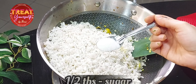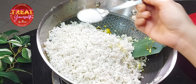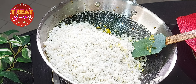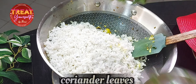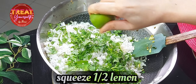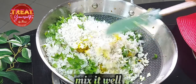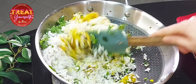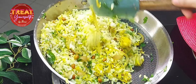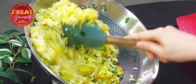We will add half a tablespoon of sugar. If you eat street-style poha, you will add sugar. This gives a sweet, spicy, and tangy flavor — they are all fresh together. We will also add half a lemon juice. Now we will mix it quickly. After adding the poha, we don't need to cook it for long — just mix it for a minute and then turn off the flame.